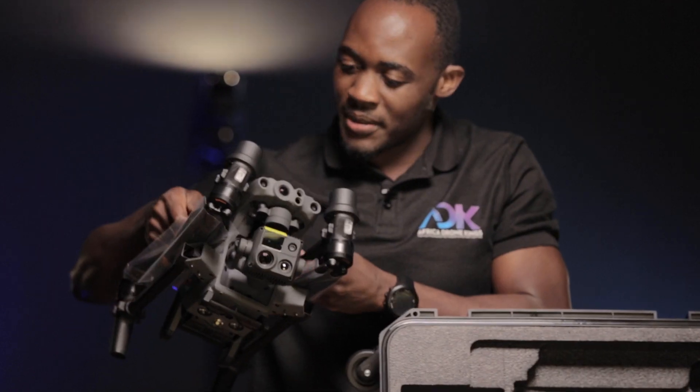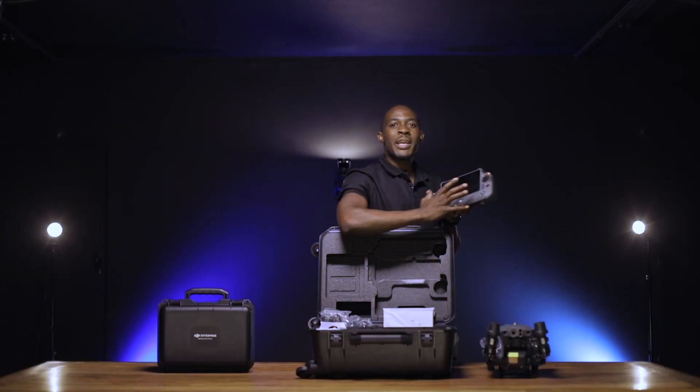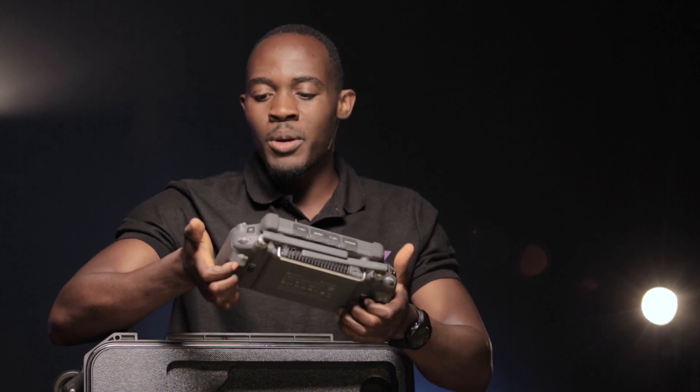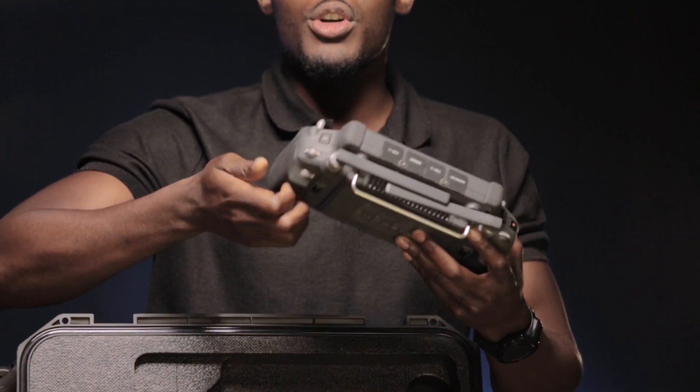Here goes the M30T. This specific remote is specifically designed for enterprise customers. It gives a broader, bigger screen and the way it's designed around the hand is also comfortable. Even if your hand starts sweating, you know you'll still have the grip.